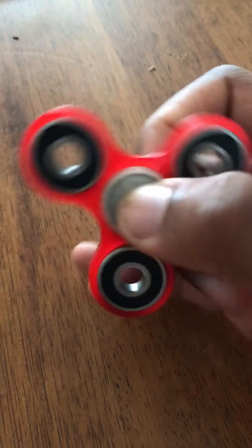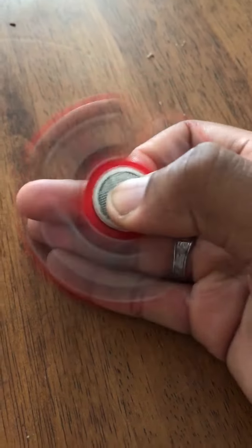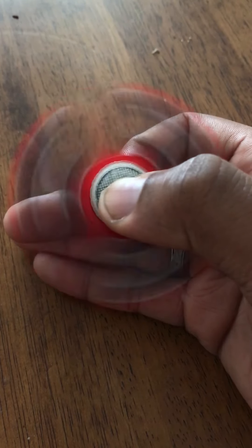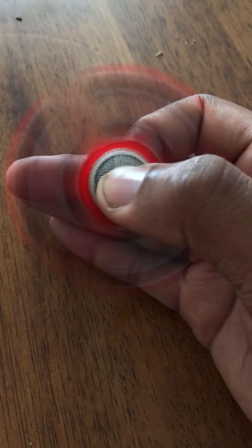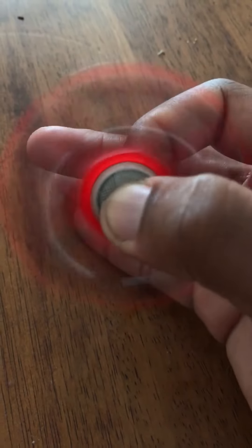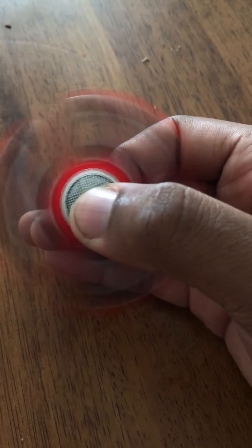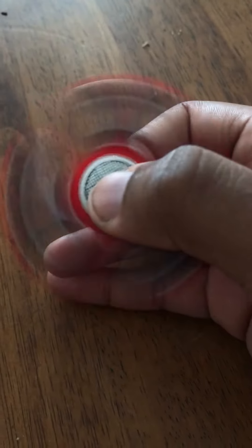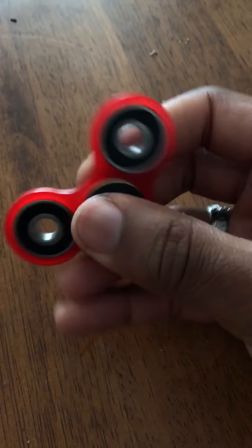I'll drop a link in the description below. I did make one of these using zip ties, but it's nothing compared to actually getting a proper one — like a laser-printed or well-assembled spinner. If you want it to spin faster, you can wash that middle bearing out with Dawn soap and replace a little of the lubricant with WD-40, but I've been reading a lot about that.